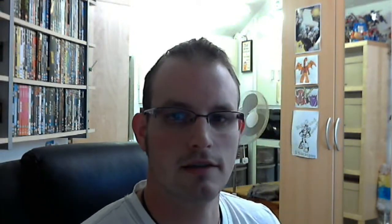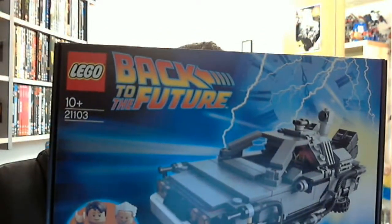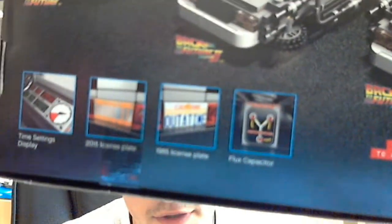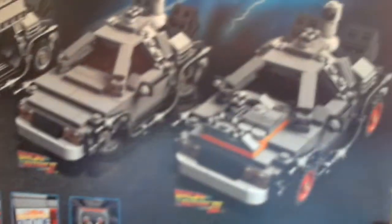First thing is this beauty, which is the Back to the Future LEGO set, which is awesome. On the back there you can see all the gubbins — it's got a flux capacitor, the original time number plate, the 2015 number plate, and the time dials. There are all three modes you can get it in: Part One, Part Two, and Part Three.